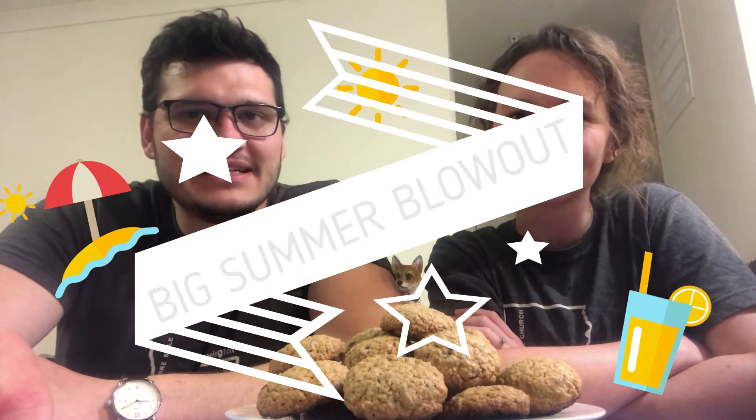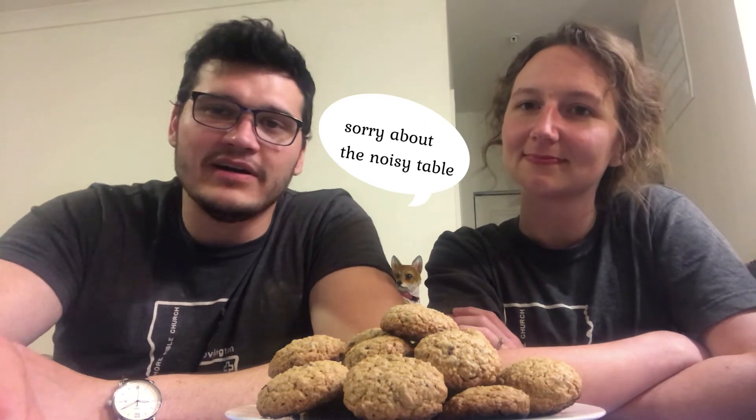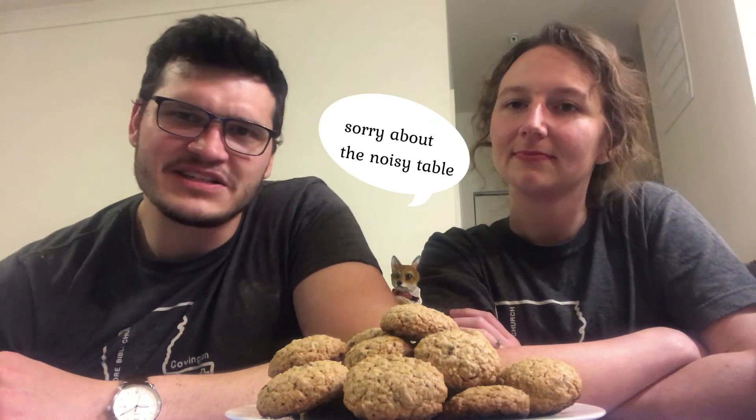All right guys, we've got a couple of announcements for you. The first is that the big summer blowout is going to be June 13th at 12 o'clock and runs till three. It's just a fun pool party, a good hangout. We're going to be honoring our seniors and also welcoming the seventh graders that are coming in. If you're going to be able to make that, go ahead and shoot Mr. Justin an email and let him know your shirt size, because we'll be getting some t-shirts. And it'll be at the Fontenoy's house.